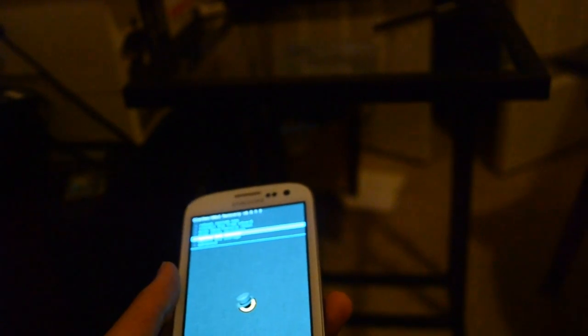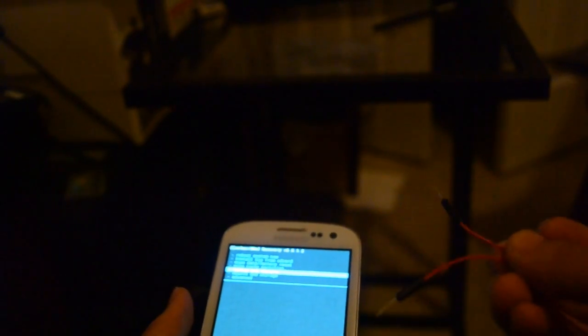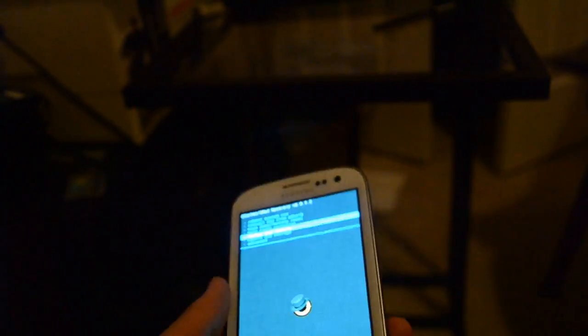So what I've done is I've removed the plastic button — as you can see right here, there's now a hole in my phone — and what I'm going to do with that is simply use two wires as my power switch. I'm going to show you how to remove the plastic button.